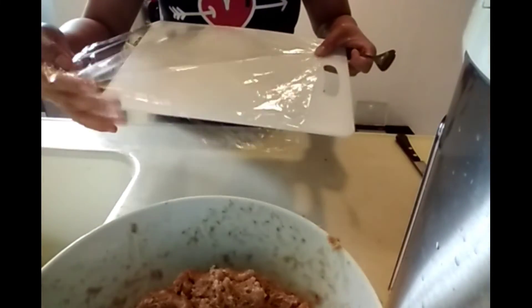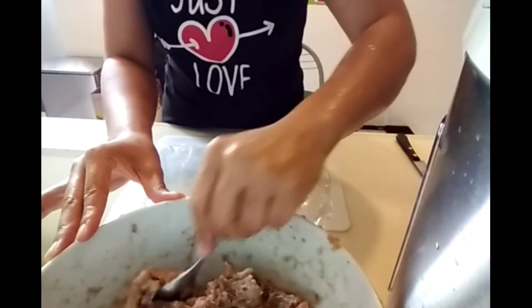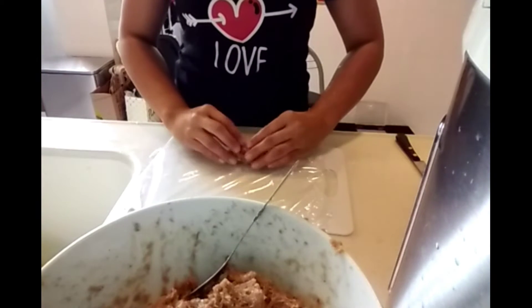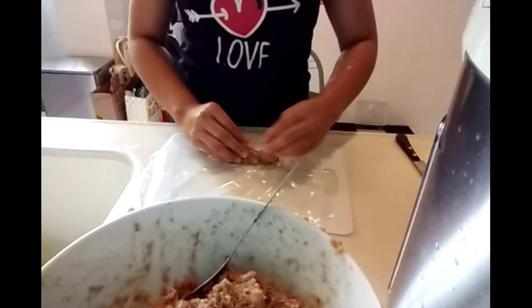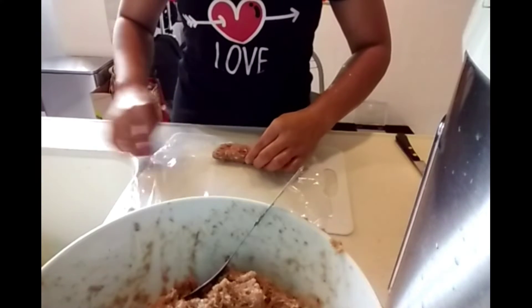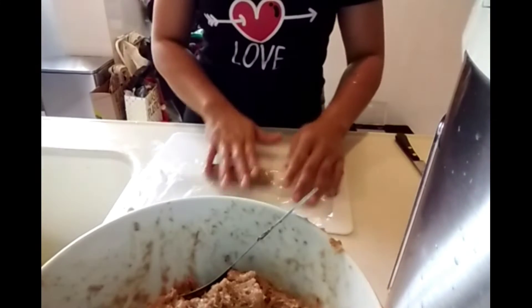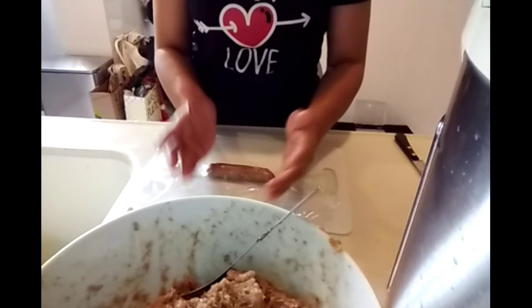I'm using plastic wrap to shape the lungganisa into a longer shape. I measure about one tablespoon per piece, then make it longer like this. Roll it over so that the size of your lungganisa is balanced and even.